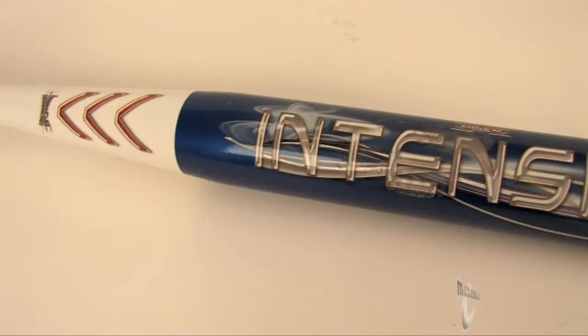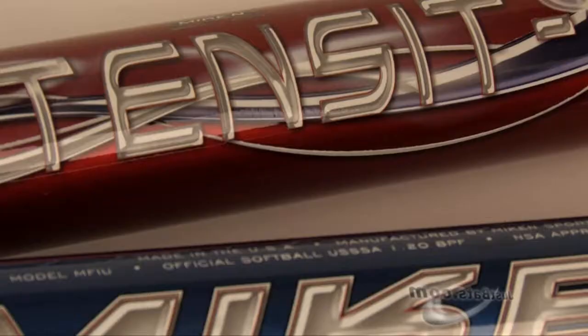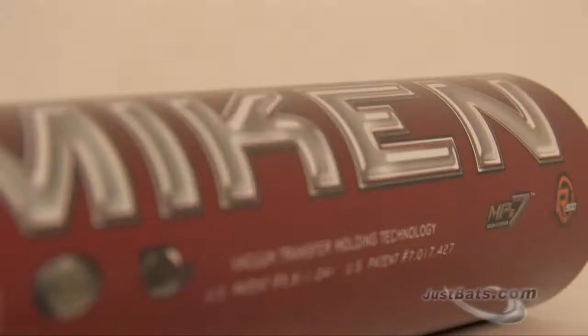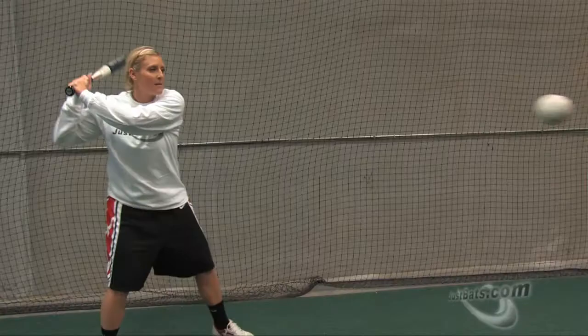It's the new 2011 Miken Intensity. Miken hit a home run with new technology using the Intensity, which gives you extreme performance and maximum durability. The Intensity is a minus nine drop weight with a completely balanced swing weight to give you better control at the plate.